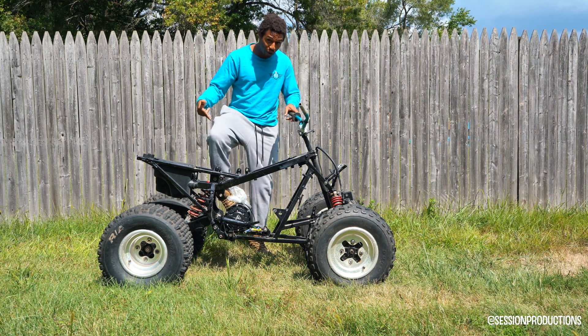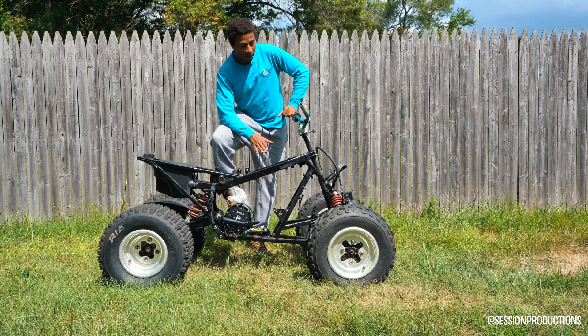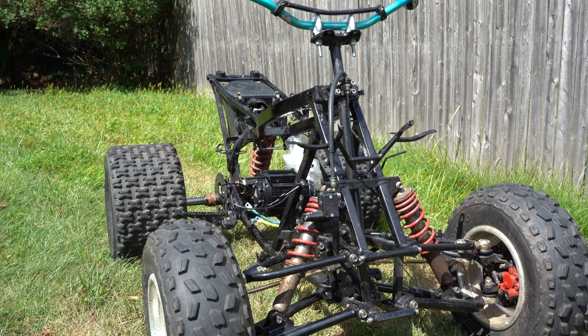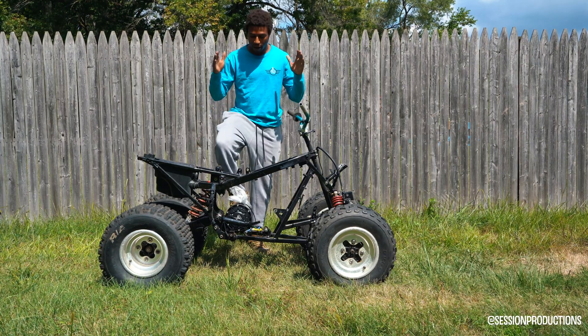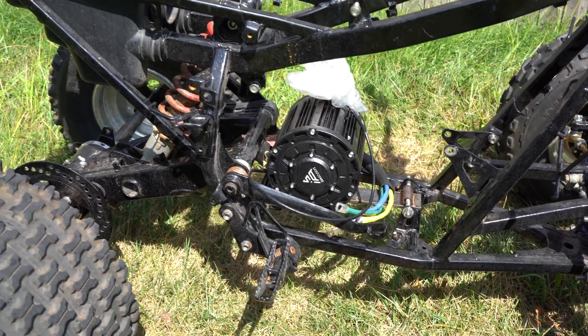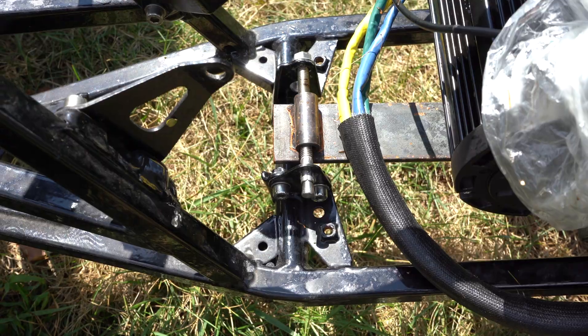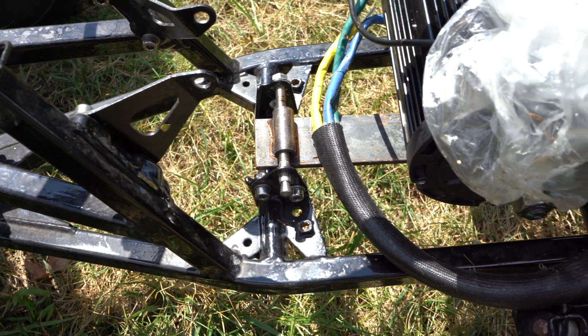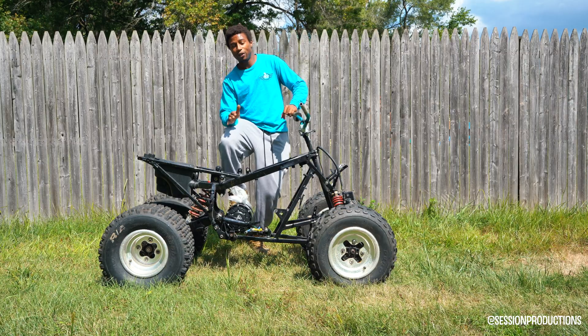This is part two to the electric ATV build. We're pretty far along here. We have more of the battery built, everything's kind of more structurally based. I'm going to walk you guys through how you can mount your motor to line up with your sprocket. I'm going to show you guys how Quality Sheet Metal did it. So make sure you guys stay tuned — there's a lot of stuff coming.